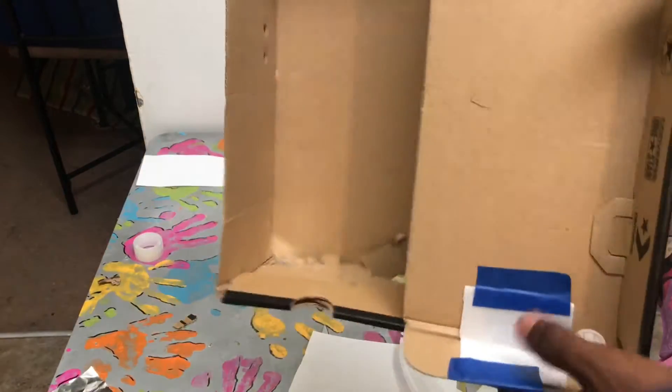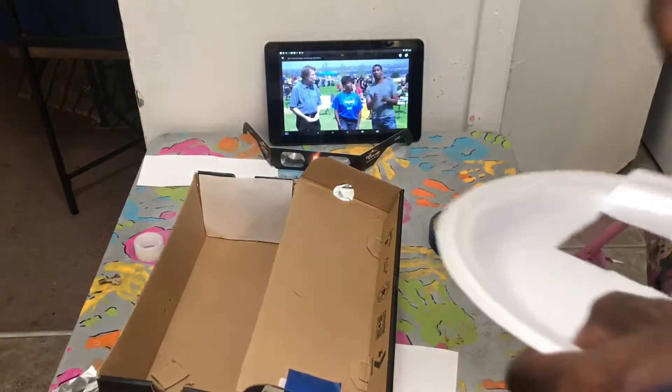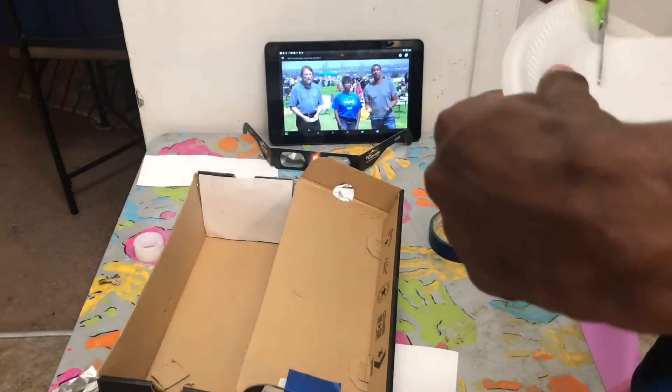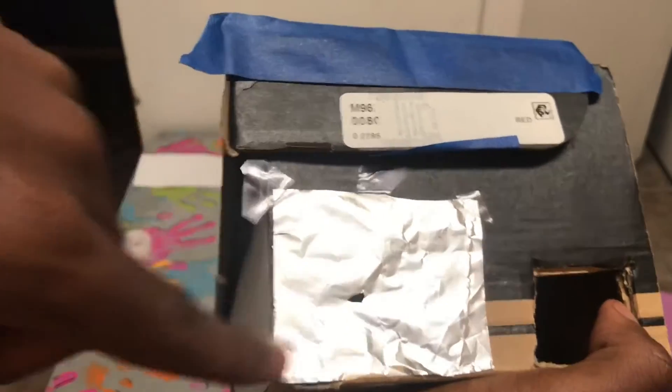I put some foam in it so this part won't be so bright — I just got a regular plate and cut a hole in it. When you look inside, put your eye up to the hole, face your back towards the Sun, and align the Sun through the opening. Then look through there and it should reflect the Sun inside.